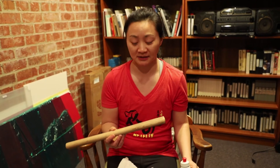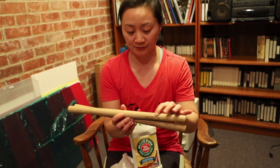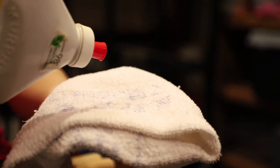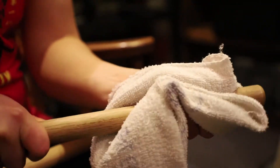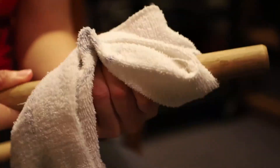I like to clean my bocce because you get a lot of dirt on them, especially where you grip. I use Murphy's Oil Soap — just put it on a clean rag and then clean the areas where it's fairly dirty. I like doing this before I do any sanding.